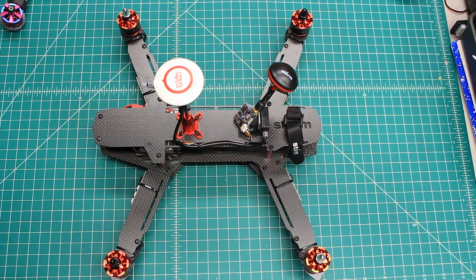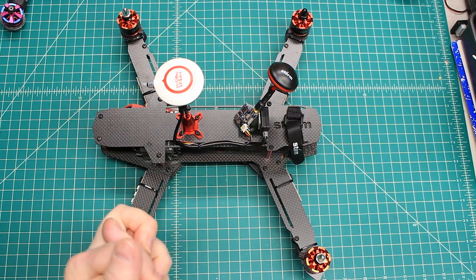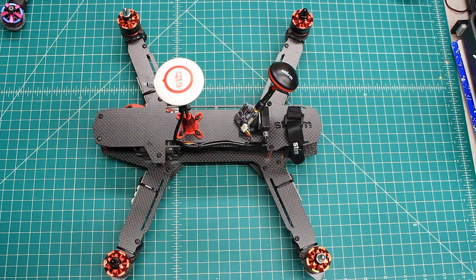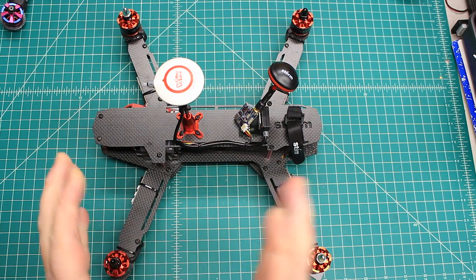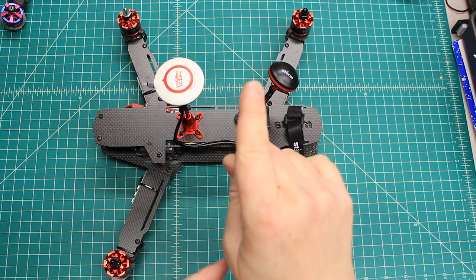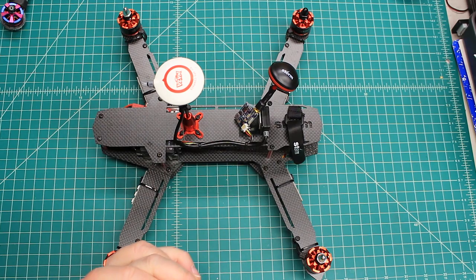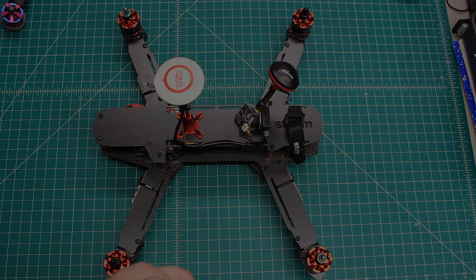Thanks again, guys. That's another mailbox for you. Hope you're enjoying these mailboxes as much as I'm enjoying making them. Check out my website, XframesFPV, and you can get an idea of what I do and some of the builds I've done. Like and subscribe — there's a little bell right next to the subscribe button if you want to get notifications of when I post videos, because I'm not very consistent with that. Thanks so much, guys, and I hope you get some time to fly.